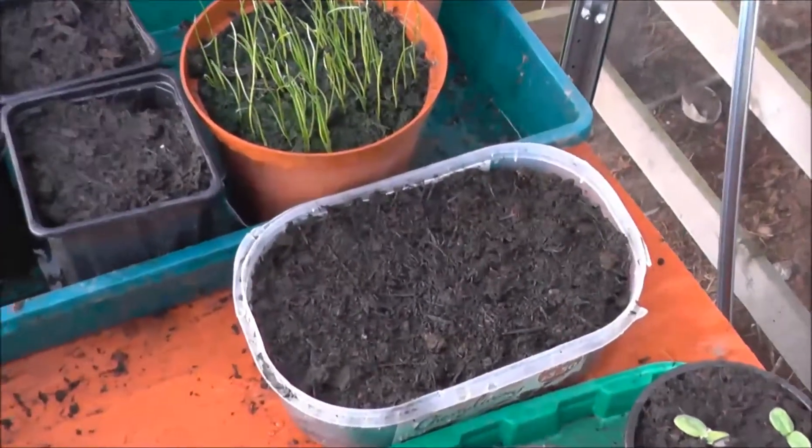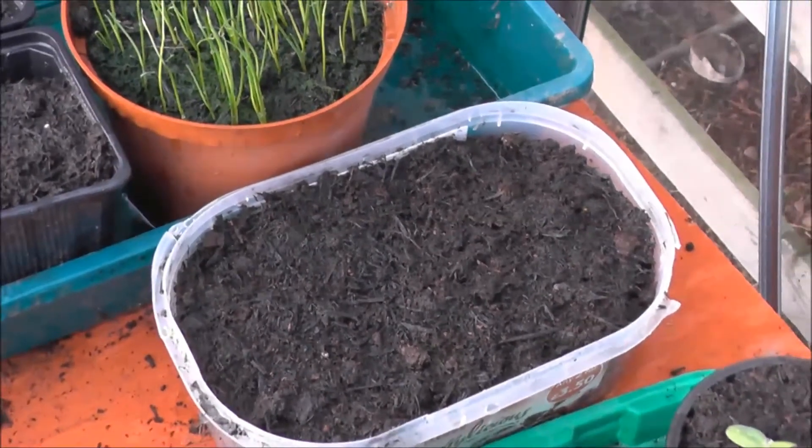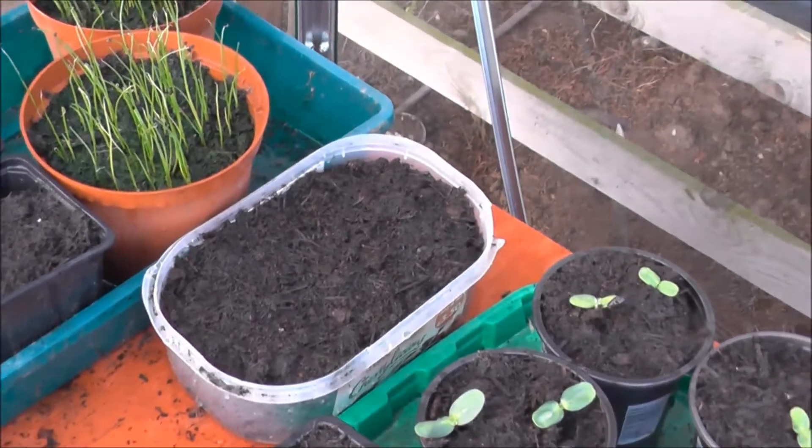In this pot we've got some tomatoes — they've been in there for probably about three weeks now and nothing's come up, so I don't think they're going to do anything.